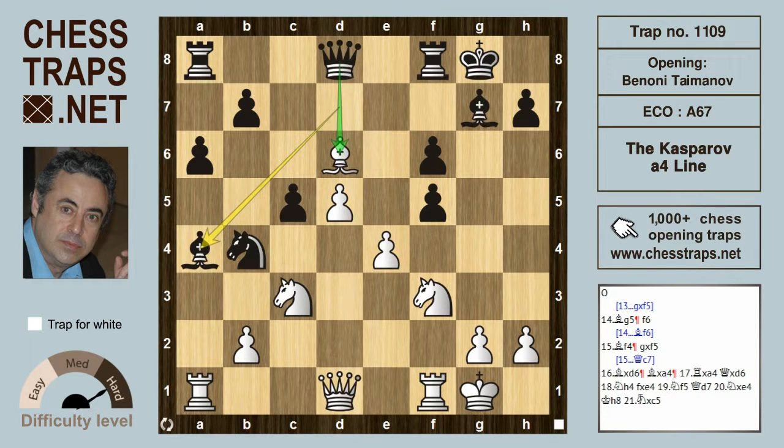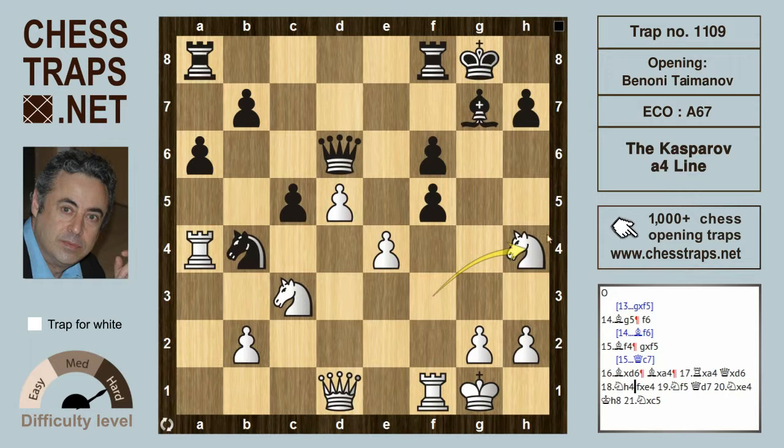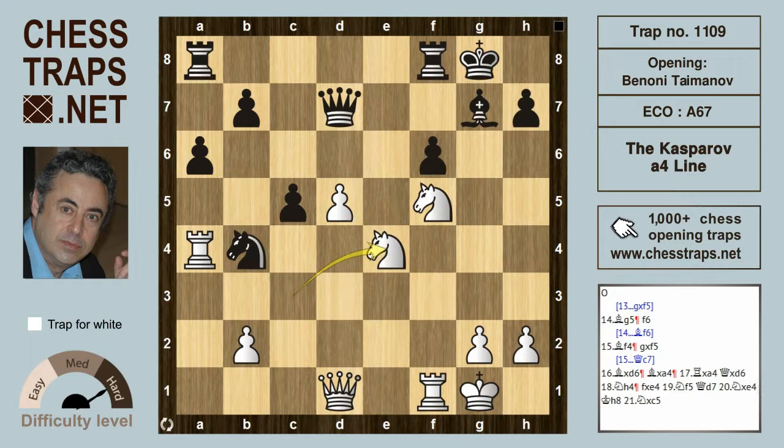But this trappy idea doesn't work — it backfires and black ends up losing. White takes the bishop on a4 with the rook, queen takes d6, and it's quickly over. Knight h4 heads for the important f5 square. After f-takes on e4, knight f5 targets the queen. The queen goes back to d7, and the other knight picks up the other pawn: knight c3 takes on e4. The king goes to h8.